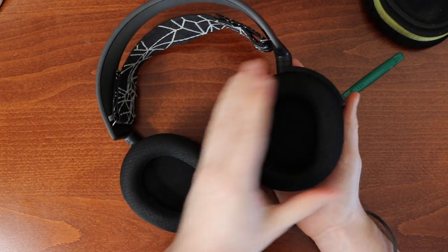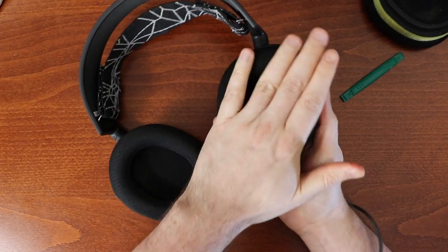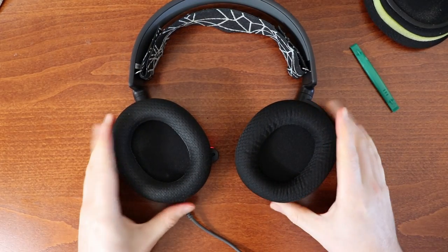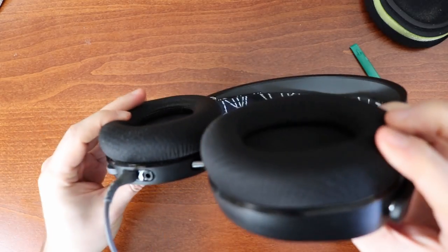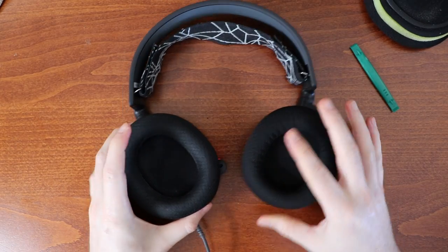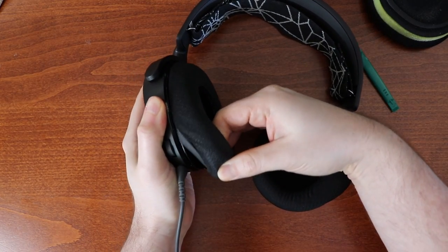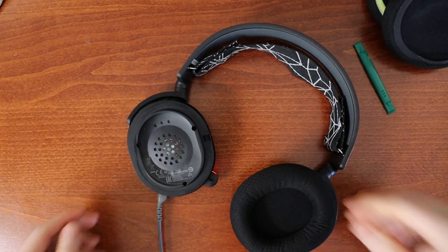That's one earphone done — a little bit of a struggle to get the first one on, but now I know how to do it. Here's the old one next to the new one — you can see the difference, and width-wise they're pretty much the same, so I think I did a good job on the measurements. If you need a pair of replacement cushions I'll leave a link in the description. Now let's remove the second old one — you just pull down and out and then pull it around that lip. This one is totally gross, dusty, and nasty — let's throw it away and give the headset a good wipe down.